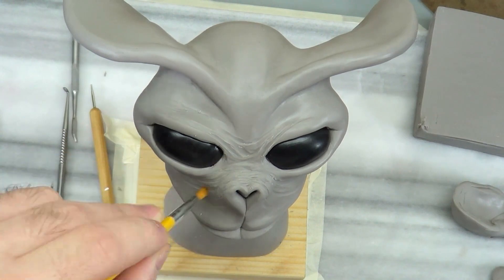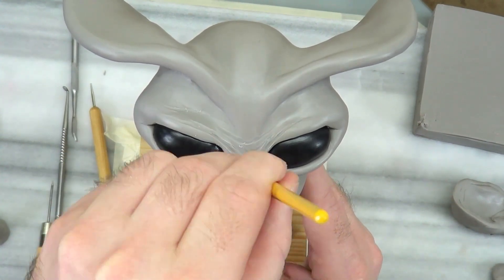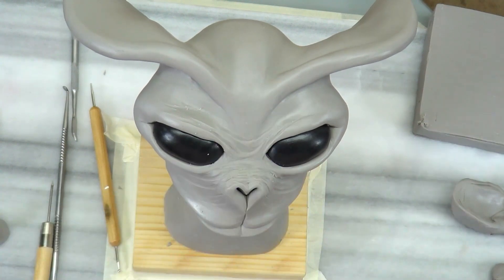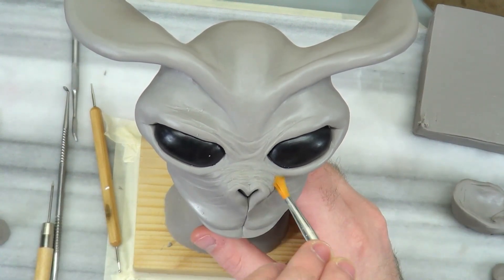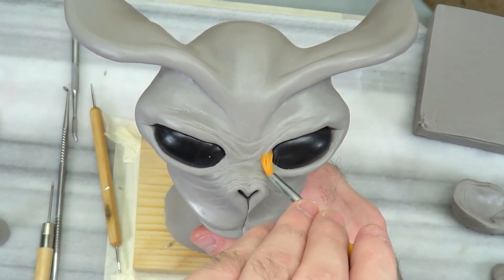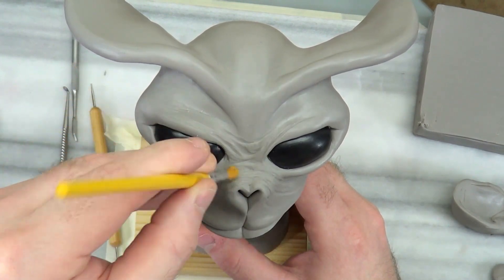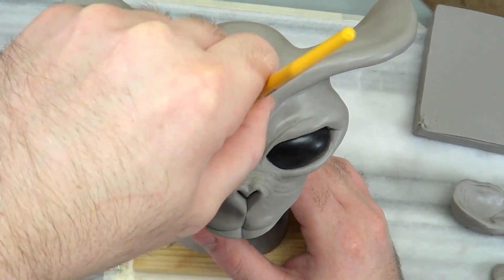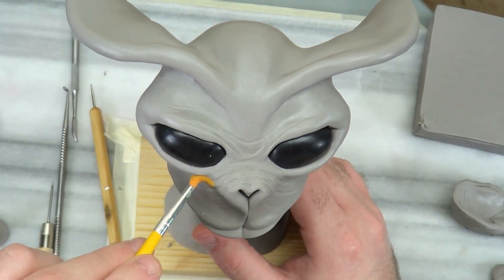Looking forward to hearing what you have to say about it. This pretty much is it for this video. Once I'm done with all my tooling, I come back with a paintbrush — a dry acrylic brush — and do tight circles, which just takes all that tool work away. Really makes it look nice. You can come back and texture that afterwards, but I'm not doing that here since the nose was all I was covering in this video.